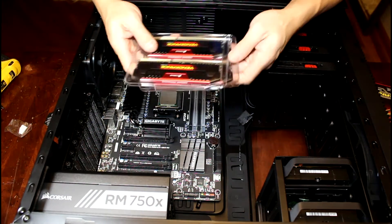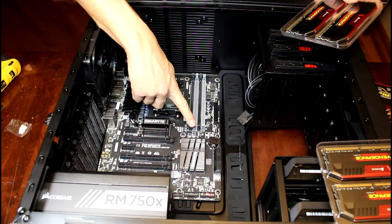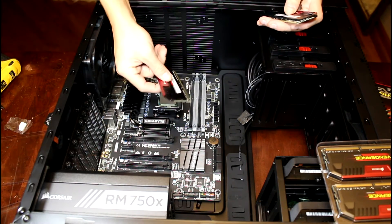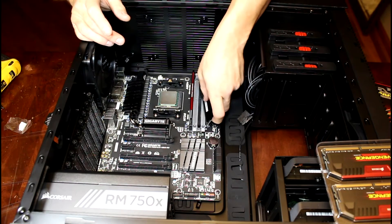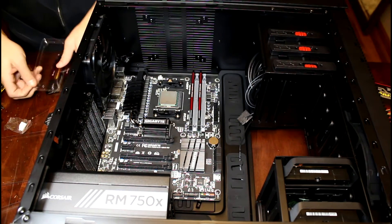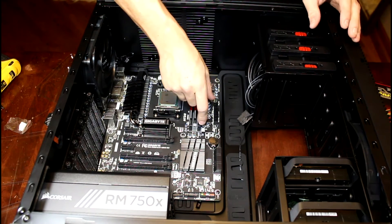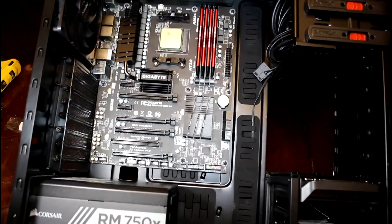Look at those — pretty! Installing memory is pretty easy. You have these little tabs on the sides — go ahead and open those up. They come in pairs, so I'm assuming they're paired. What you want to do is take each pair and put them in the corresponding color pairs. For the first pair we're gonna go black and black — just line it up and press it in. And our next kit, gray and gray. There we have our CPU and memory in place.